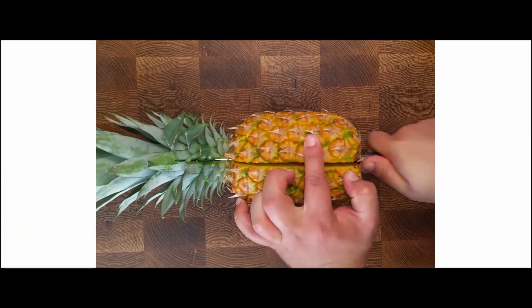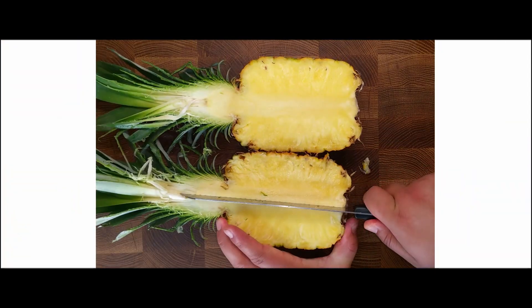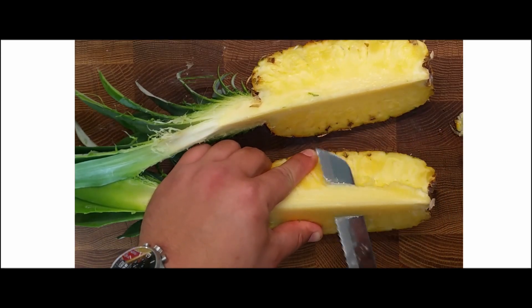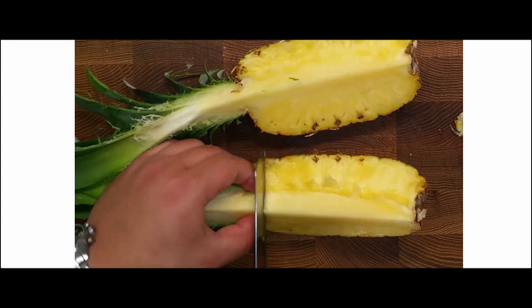Cut the pineapple in half, then half again until it has a triangular shape. Remove the core, keeping 0.5 cm to the end.